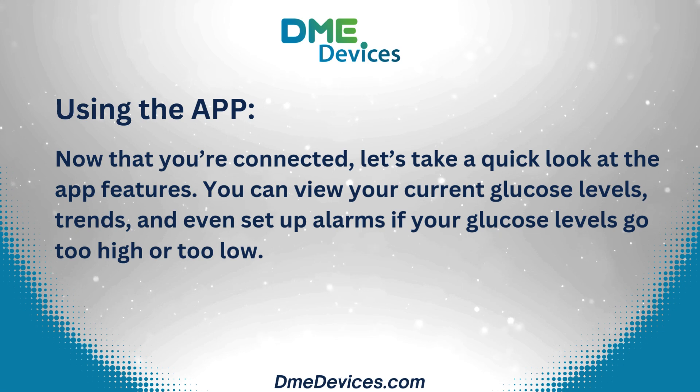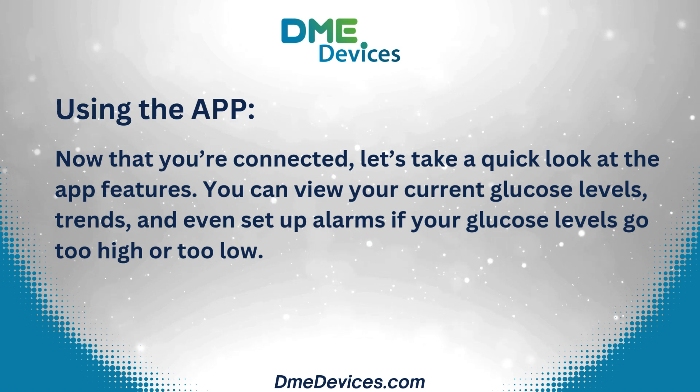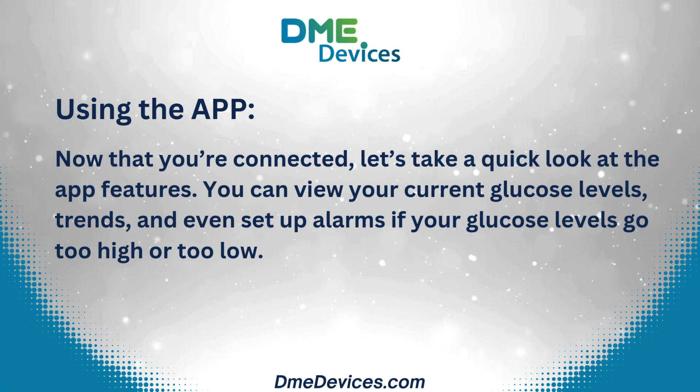Using the app. Now that you're connected, let's take a quick look at the app features. You can view your current glucose levels and trends, and even set up alarms if your glucose levels go too high or too low.